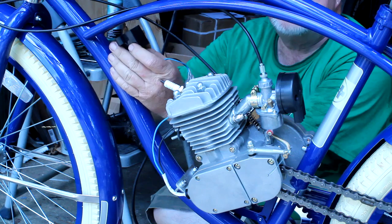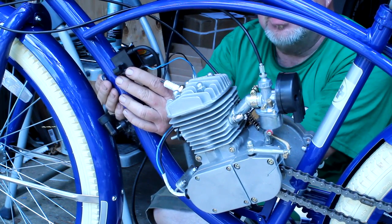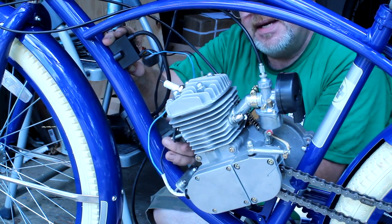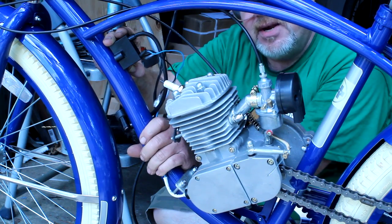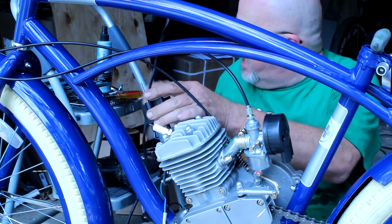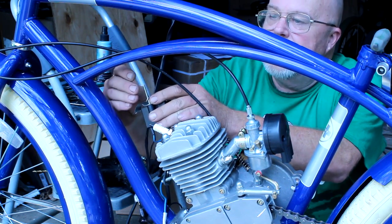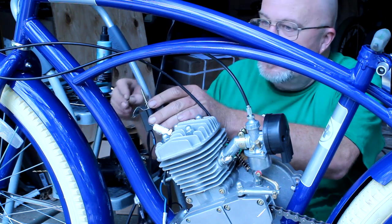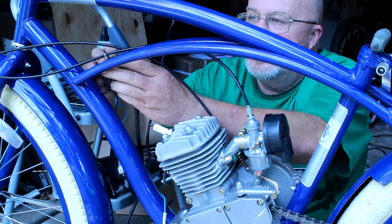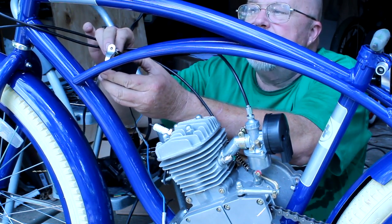Now we're ready to mount the CDI at the top. You can either mount it to the support tube or to the down tube — your choice, whatever works best for you. You need to keep your wires away from touching the motor or the exhaust muffler because it will burn your wires. We're going to tie-wrap it to the frame. You've got your long mounting screw — push that through the CDI — then your mounting plate, a flat washer, a lock washer, and one of the nuts from the kit. Let's put it over the mounting tube and get the other screw started, then push it through the mounting plate.